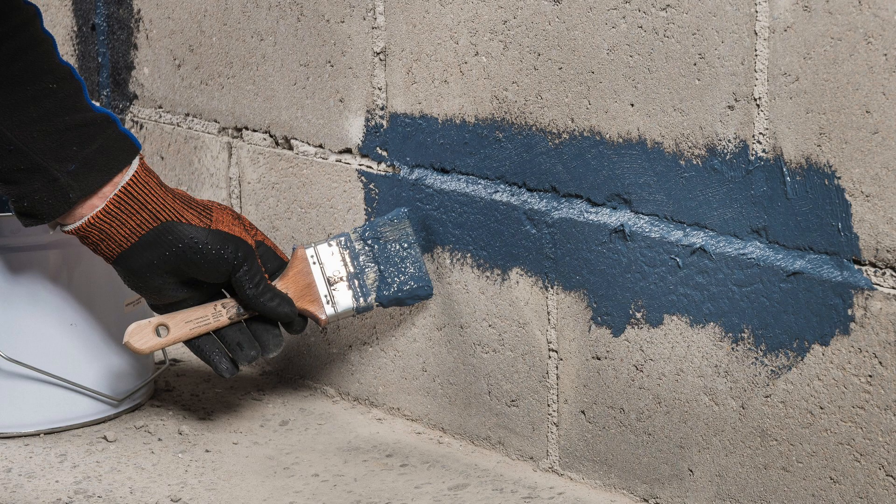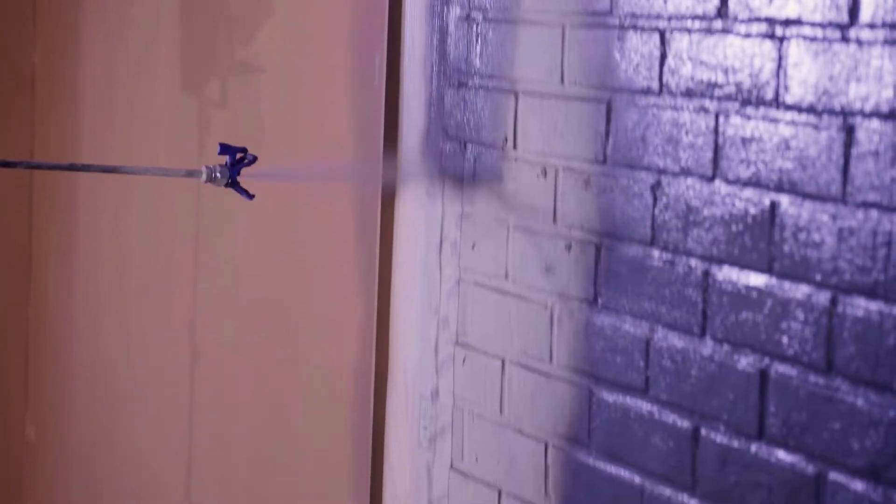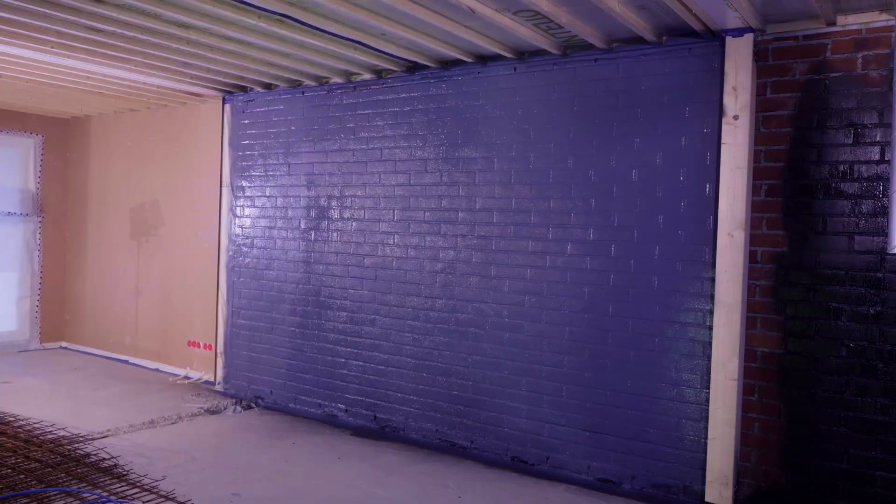Both Viscon and Viscon Fiber integrate seamlessly with the entire family of Proclima adhesives, tapes, and membranes, allowing you to rely on a comprehensive 10-year warranty when using them as part of a complete Proclima airtightness system.